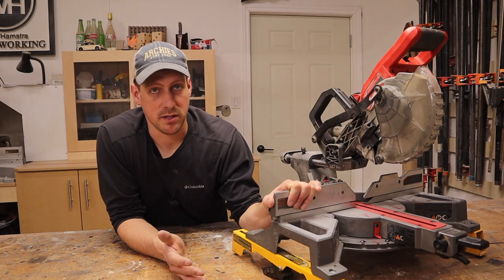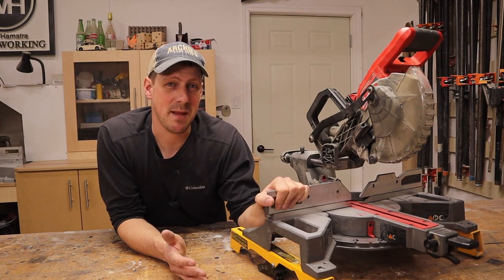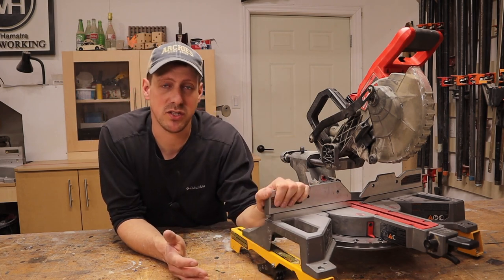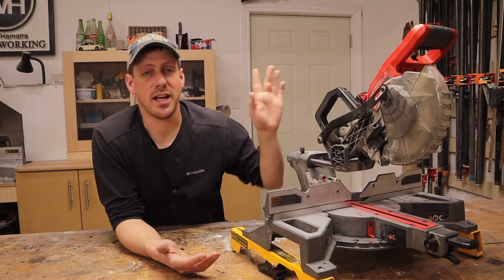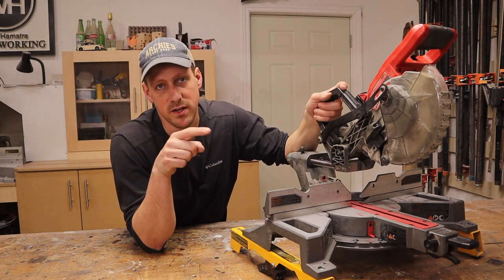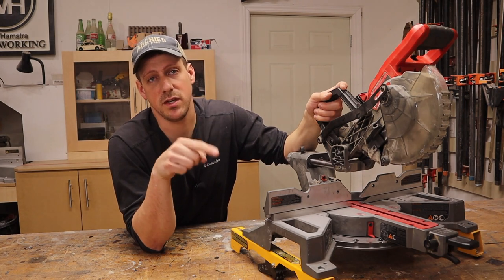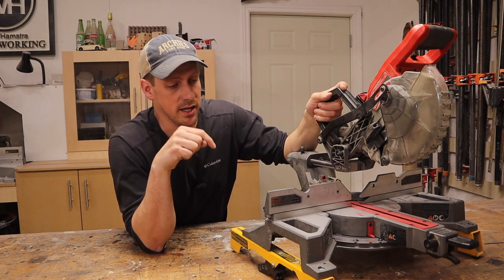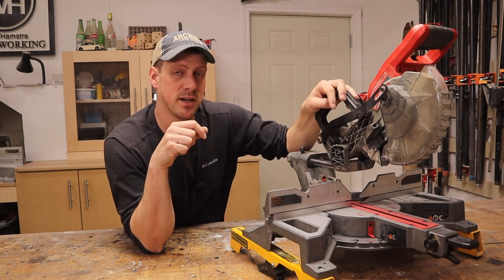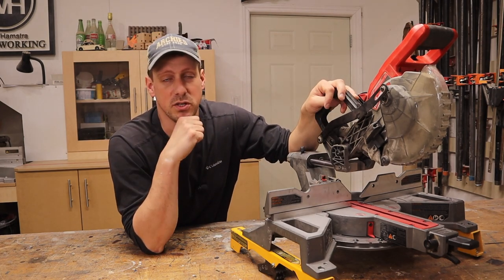The last thing that I like about this saw is it only weighs 28 pounds. It's probably heavier now that I have these brackets on, but it is super light. You can easily carry this saw into a job one-handed. I did a review on DeWalt's eight and a quarter inch table saw, and I can actually carry the table saw in one hand and this miter saw in my other hand into a job.